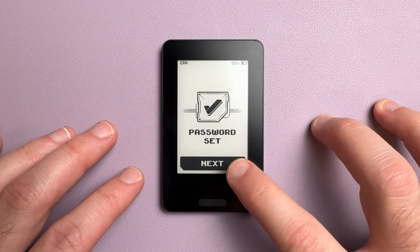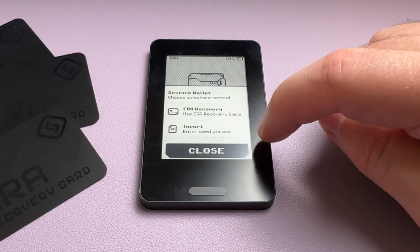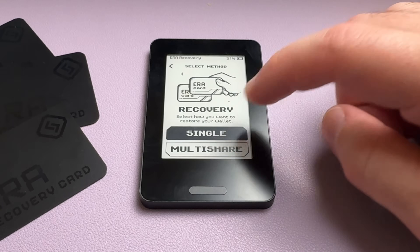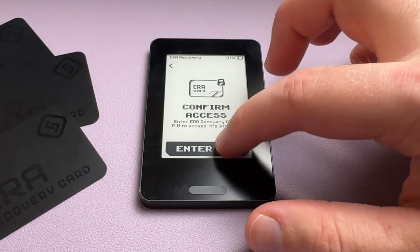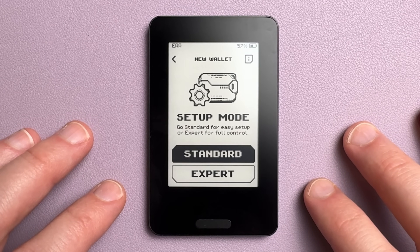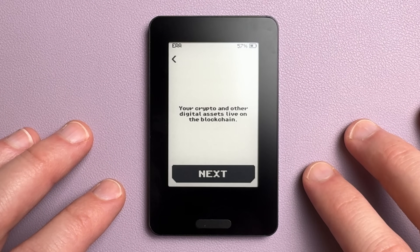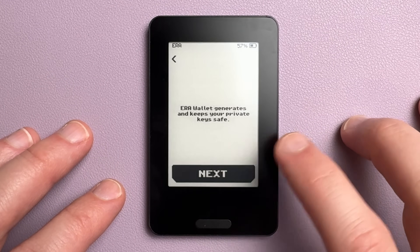After you set that, the wallet creation process begins. You get two options: create a new seed phrase or restore an existing one. If you're restoring, you can use the Aero recovery cards or enter a 12 or 24-word seed phrase from another wallet, or even a 20 or 33-word Shamir phrase. When creating a new wallet, two options appear: standard mode and expert mode. The only real difference is that standard mode explains what you're doing, while expert mode gets straight to the setup — both end in the exact same result.